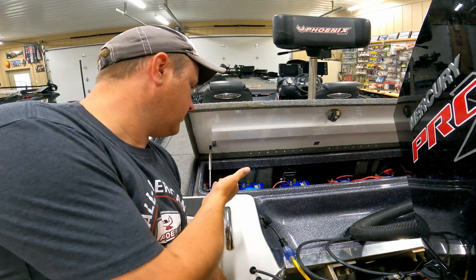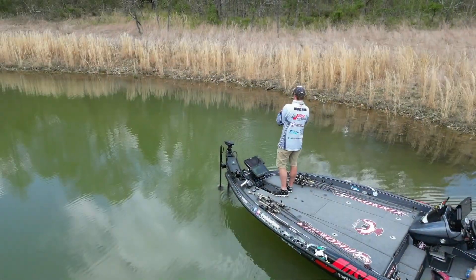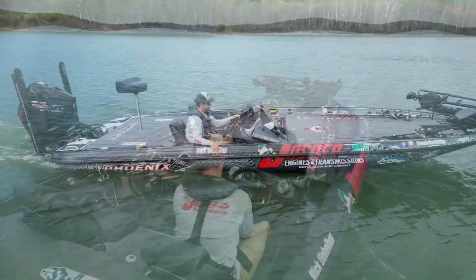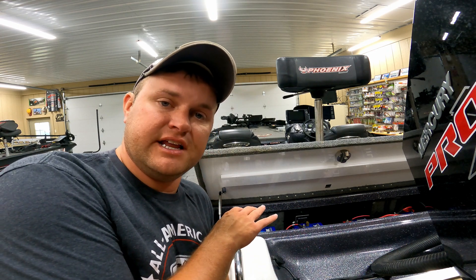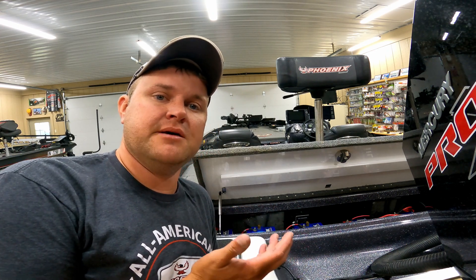Hey everybody, welcome back to the shop. Today we're going to talk about how to connect batteries in the series configuration. If you saw my video on parallel battery connections, this is another video and another way that you can wire your batteries up — a series battery connection.